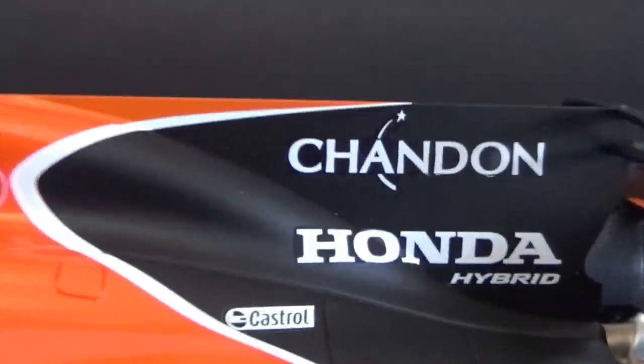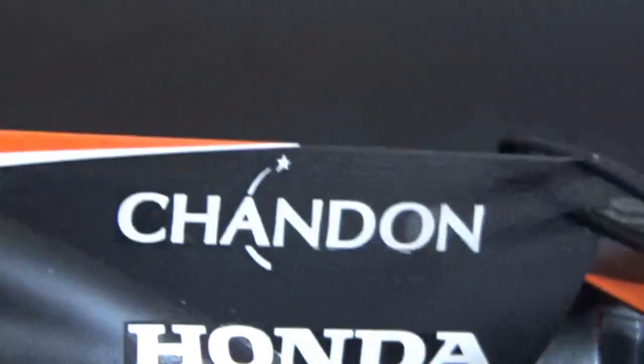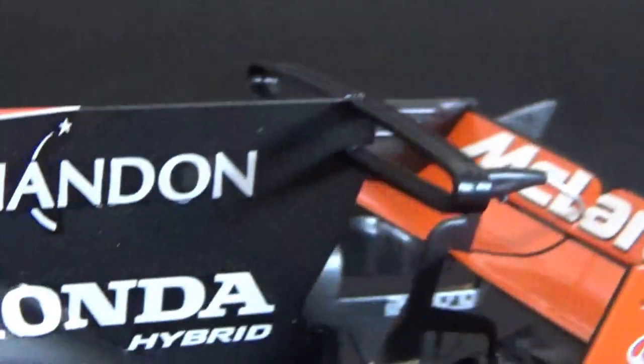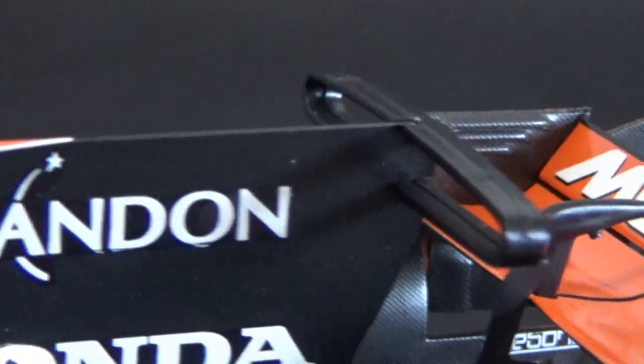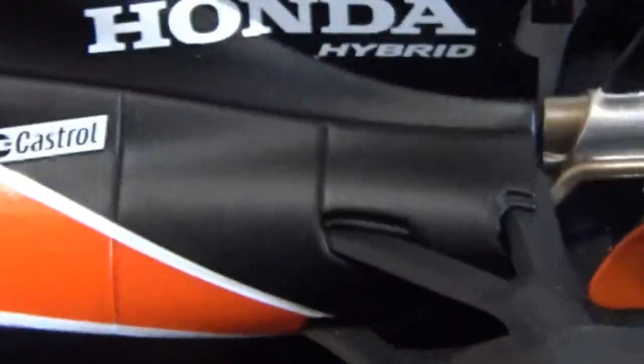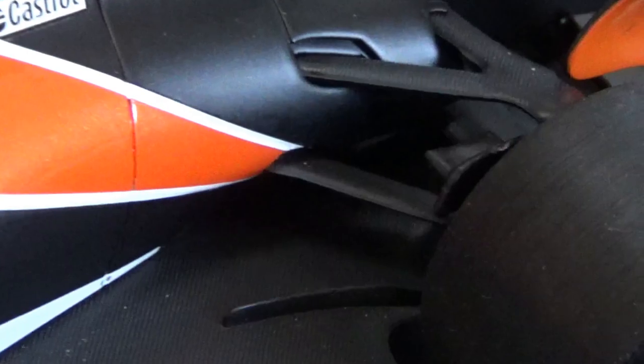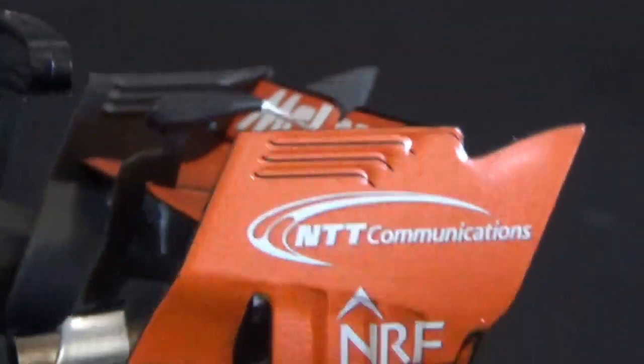On the shark fin I had to add the Chandon sponsorship. The shark fin also has the T-wing on top, which they used from the Chinese Grand Prix onward. The rear suspension is quite okay.